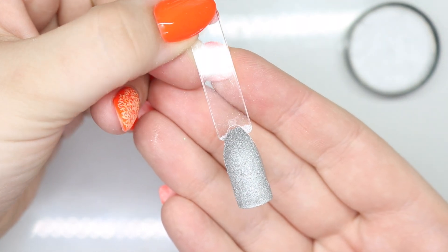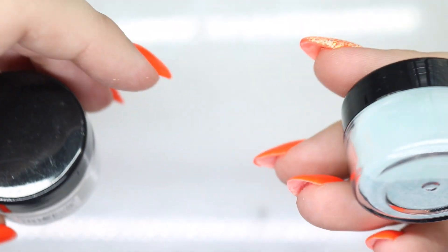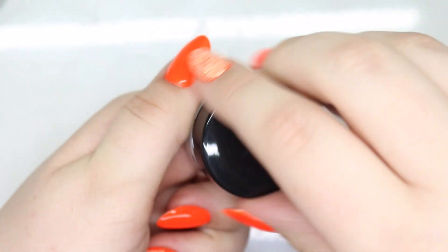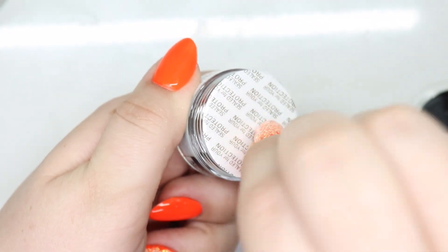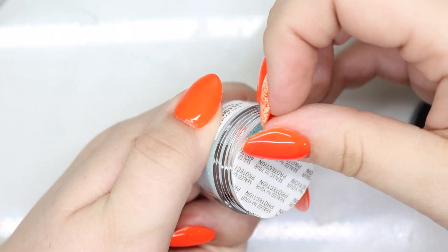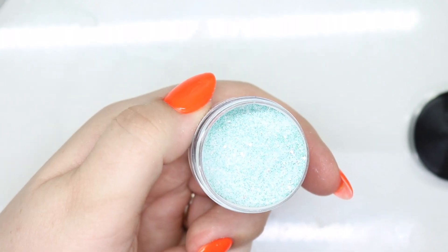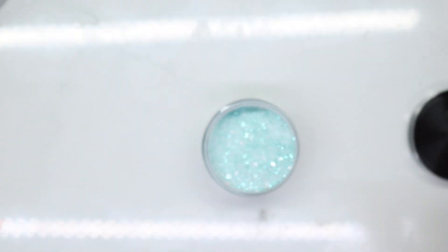It almost looks like I could actually buff it into a nail. It does not have a name, so I will go ahead and link the set below so it'll be easy to find. I love me some glitters — I'm gonna turn it down just a little bit.